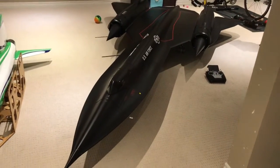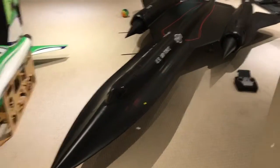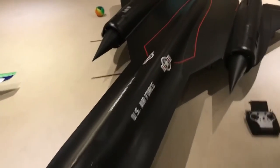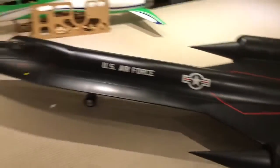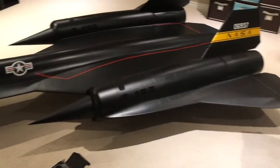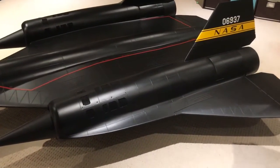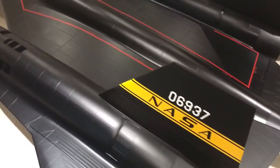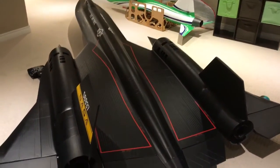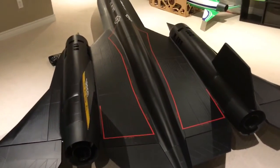First time I've had the SR-71 all set up and on its own wheels — everything's installed. Need to do a CG check, a little more wiring, and start up the turbines. We've got a couple of issues with the electric landing gear that need to be resolved by Ultima Jets, but it's getting very close to being ready to fly. A bit of programming as well.